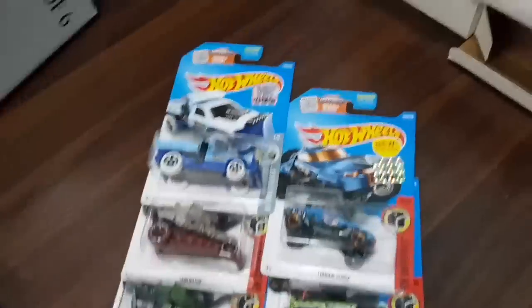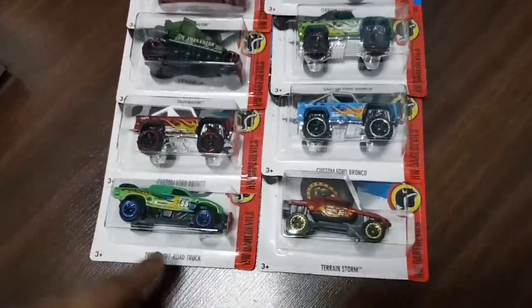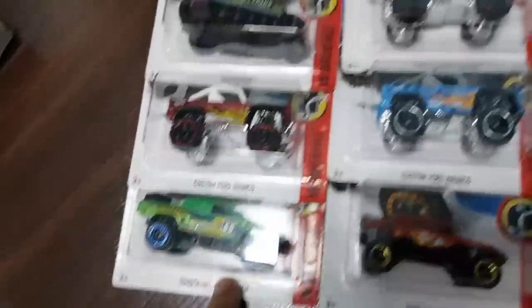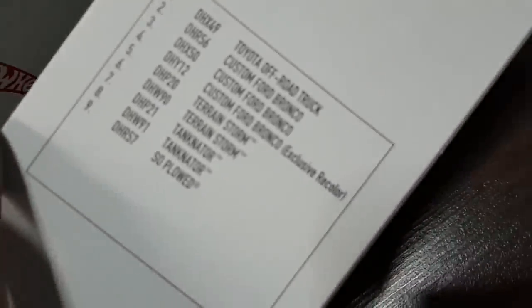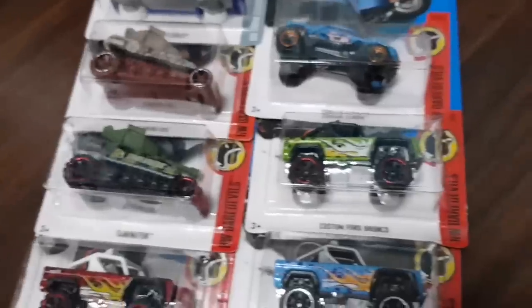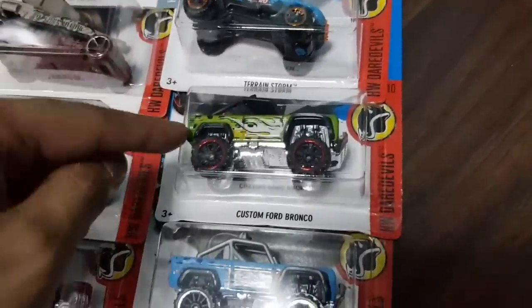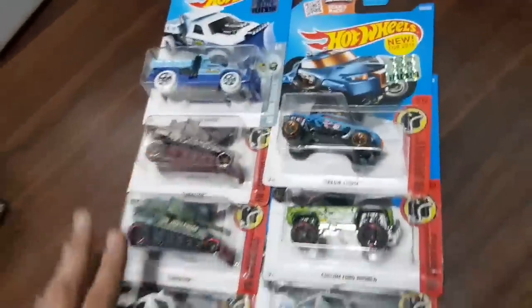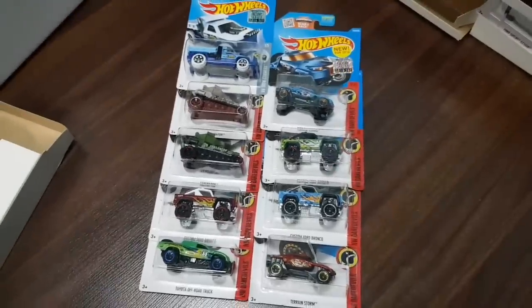Box number 21 — some rather big cars. You can see there's only 9 cars in this box. Here is the Toyota Off-Road Truck, which is really really cool. Some custom Ford Broncos, and one of them according to the box is an exclusive recolor — if I were to guess, I think it's the green one. Some Tanknators and some other stuff right here. Other than the exclusive recolor, which is pretty cool, here is box number 21.